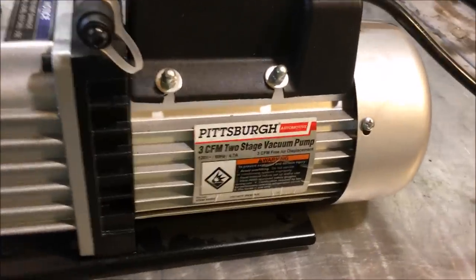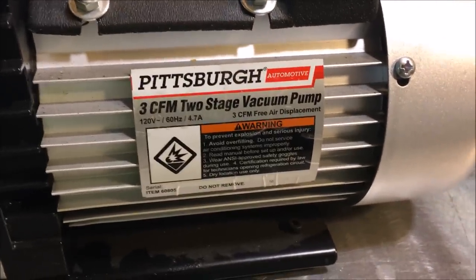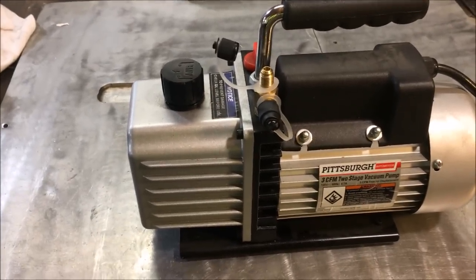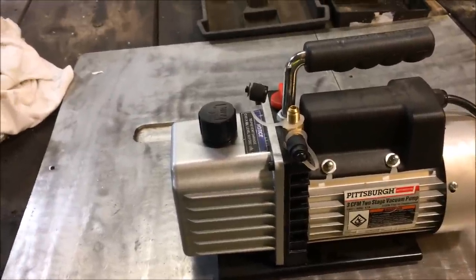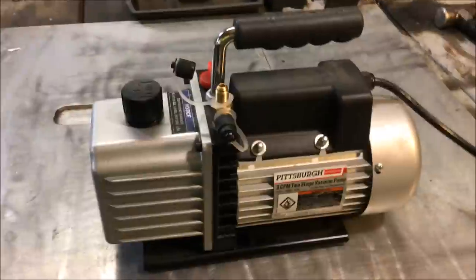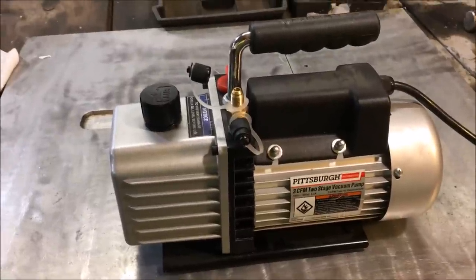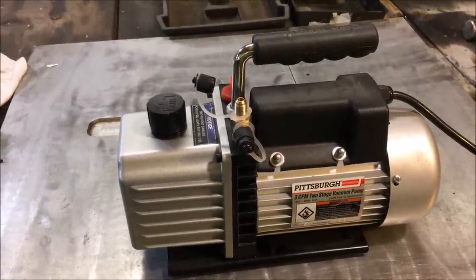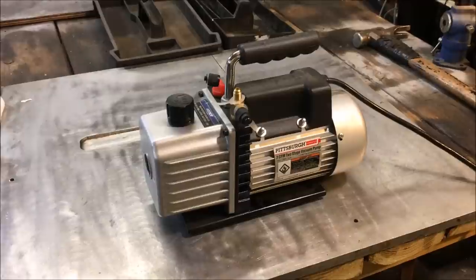In this video we're going to do a teardown of a Pittsburgh 3 cubic foot per minute two-stage vacuum pump. There are two reasons: I'm just interested to see what type of pump it actually is, and secondly I'm curious as to whether or not it's actually two-stage. It sounds somewhat like a reciprocating pump, and I'm curious if they're lying to us, because I've seen builds where people have attempted to connect two reciprocating pumps together in tandem.